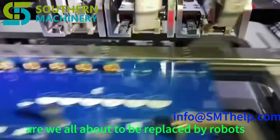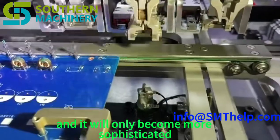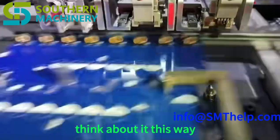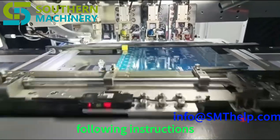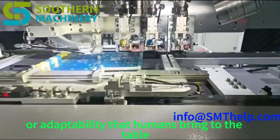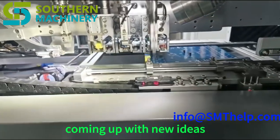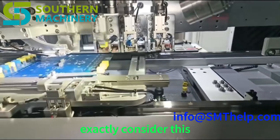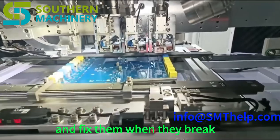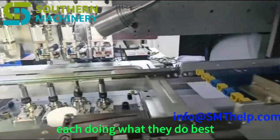Are we all about to be replaced by robots? Automation is definitely here to stay and will only become more sophisticated, but humans aren't becoming obsolete. Machines excel at repetitive tasks, following instructions, and working quickly and accurately — but they don't have the creativity, problem-solving skills, or adaptability that humans bring. We're still much better at thinking outside the box, coming up with new ideas, and handling unexpected situations. Who's going to design the next generation of machines, program them to do new things, and fix them when they break? It's going to be humans.